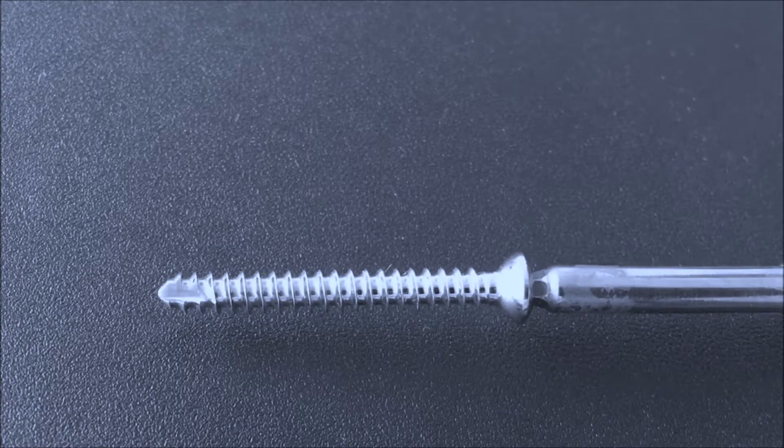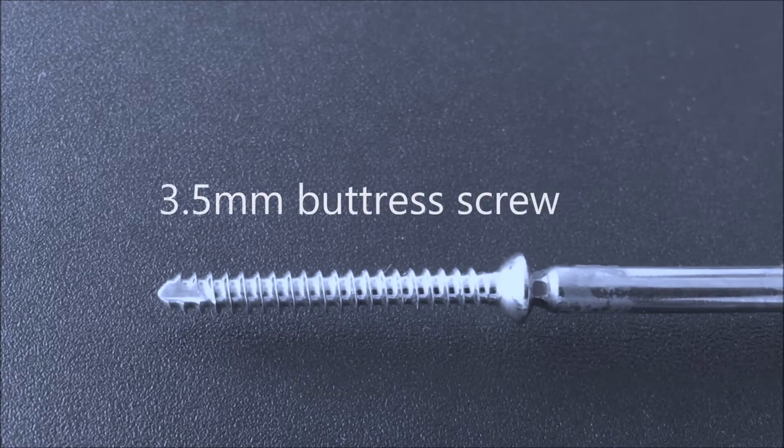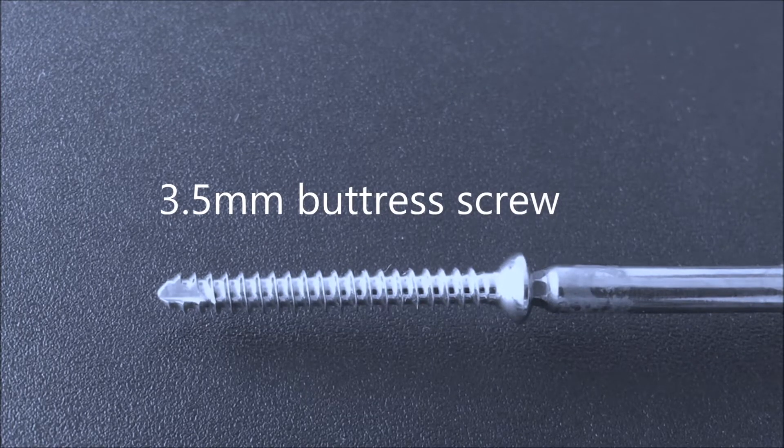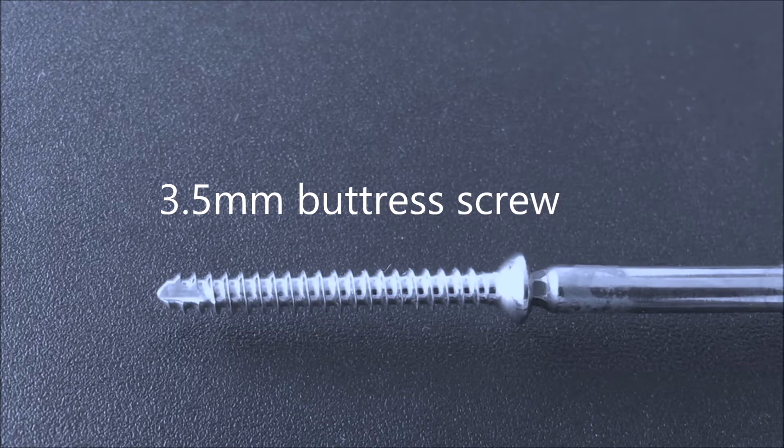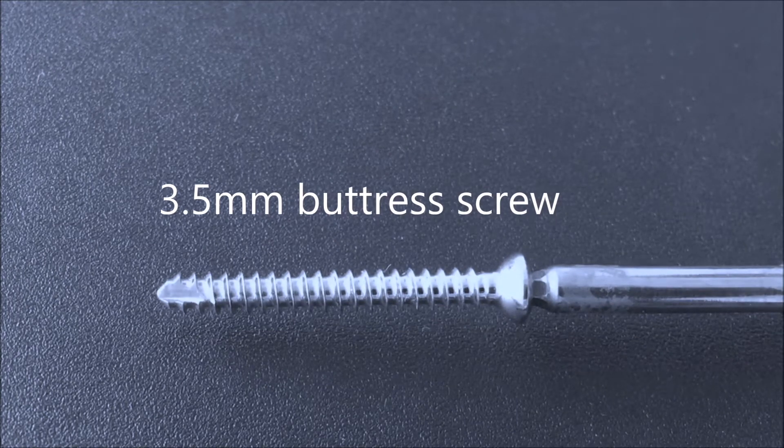It is my pleasure to introduce you to a new innovative concept of screw technology for orthopedic implants. First, let's have a look at the standard 3.5 millimeter cortical screw with buttress threads. These type of screws have been around in orthopedic trauma care for more than a hundred years, since the early days of Lombard and other pioneers.